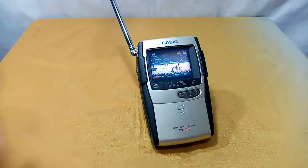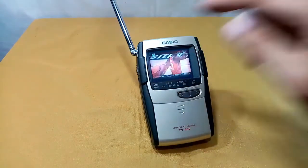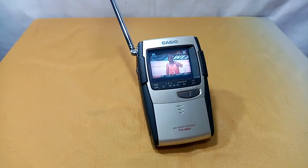That's all for the Casio model TV-880 — a very small, handy, portable TV set with a 2.3-inch screen. Stay updated on my channel, and please click the red subscribe button. Thanks for watching!